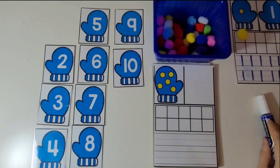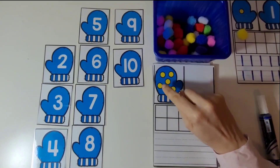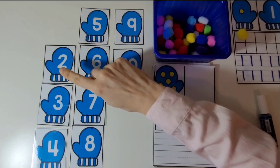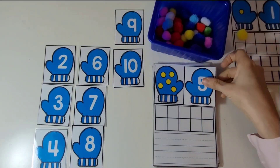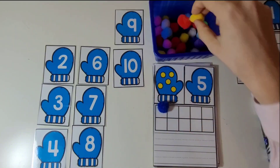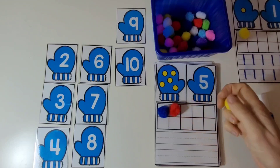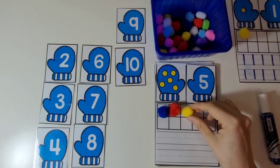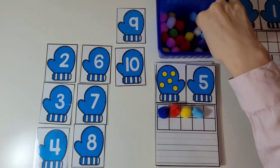Now let's count the dots on this mitten. 1, 2, 3, 4, 5. There are 5 dots. And here is the mitten with the number 5 on it. Now we're going to place 5 pom-poms on the 10 frame. 1, 2, 3, 4, 5.